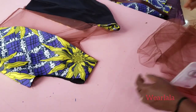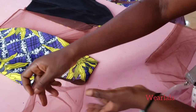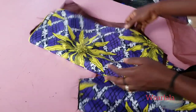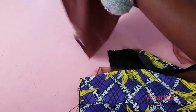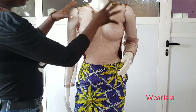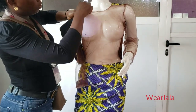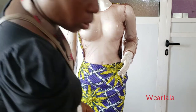Next, I'll be attaching this to my skirt. I'll attach my skirt to the blouse and also attach my sleeve — I also use the veil net for my sleeve. This is my skirt here. What you do is place the blouse in between the fabric and lining of the skirt. Next step is to attach your pad to the dress.